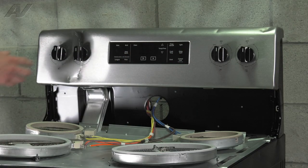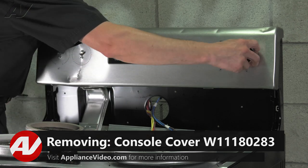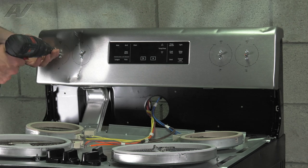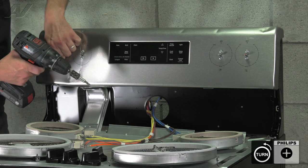Now that we've got the cooktop out of the way, we can pull all the knobs off of our infinite switches. Remove all the Phillips screws for our switches here, and just kind of let them fall in.